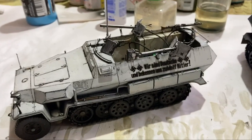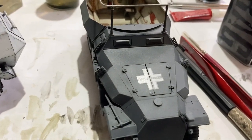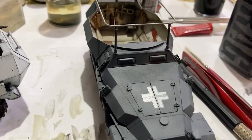I'm really having a good time with these two half-tracks. So with this one I'll get the decals on and we'll get them sealed up with some acrylic lacquer gloss. Then I'll put some washers on it and do a bit of chipping.